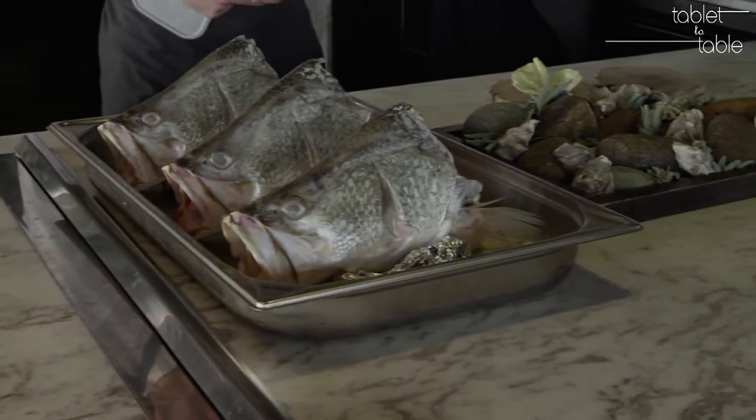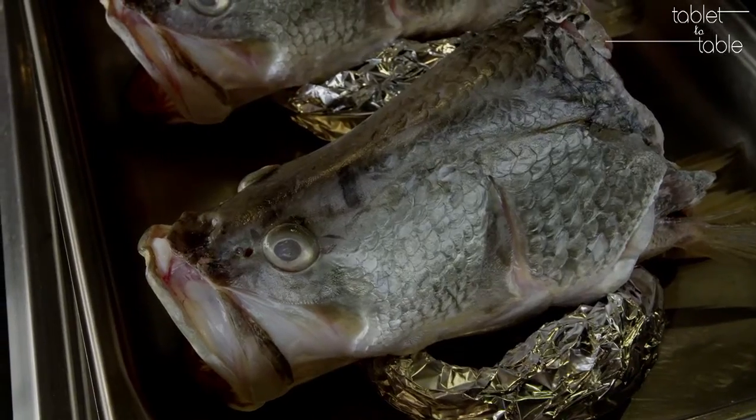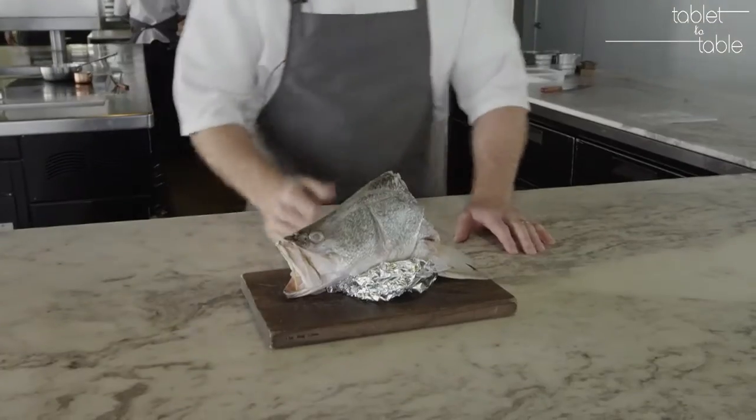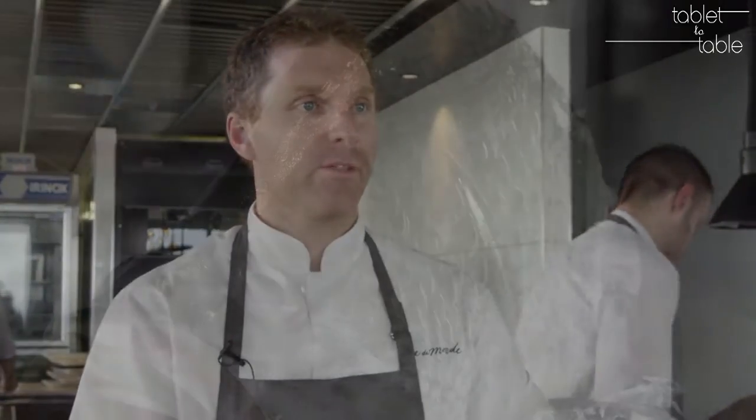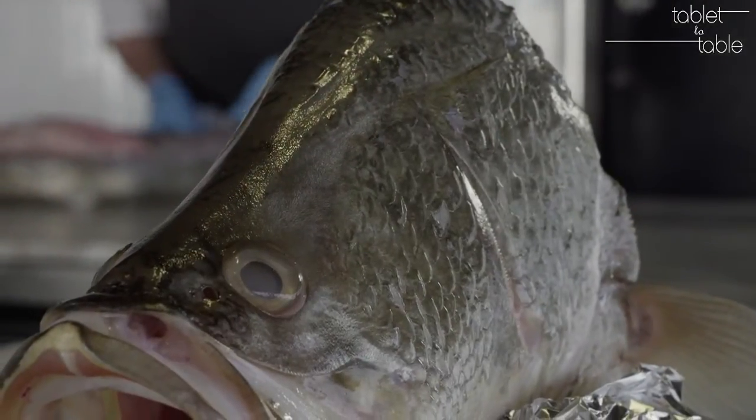A Japanese technique called Ikejima where they brain spike it — they put a spike just in between, into the brain, and that's an instant kill. It leaves a beautiful texture and it draws the blood away from the actual meat, leaving a beautiful clean flavour. These little techniques that even recreational fishermen can do to improve the eating quality of their fish, and it's not that hard.